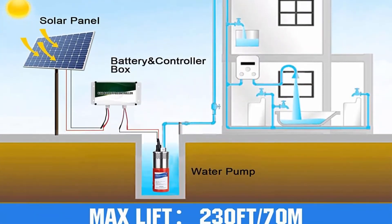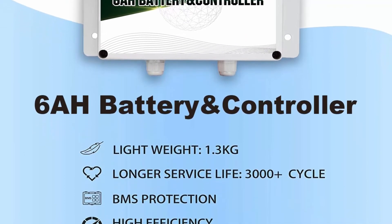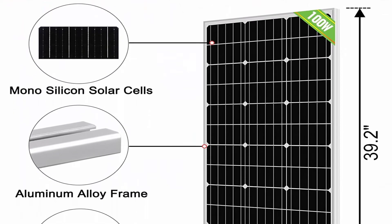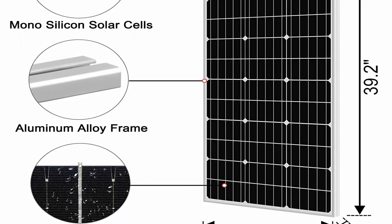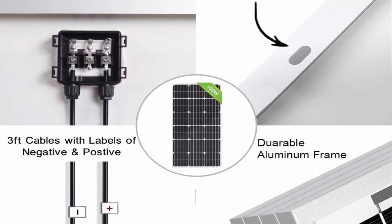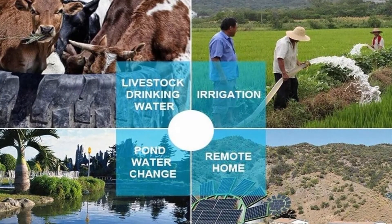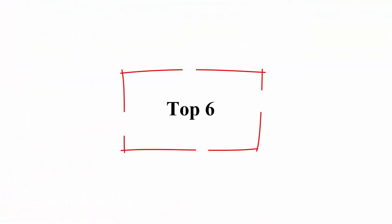Complete solar system package includes two pcs 100W mono solar panels, 6Ah battery, and controller box, plus all required cables — no need to buy additional kits. Battery and controller box are designed specifically for solar pump, combining battery box with controller into one for more continuous operation. Innovative technology ensures maximum flow under all light conditions and protects the pump from frequent startup in low light. Wide application — suitable for well, pond, river, water tower, farmland irrigation, mountainous areas, and car washing.